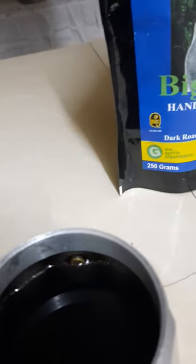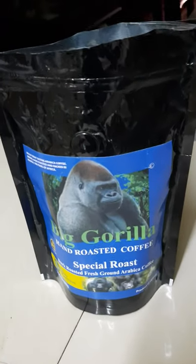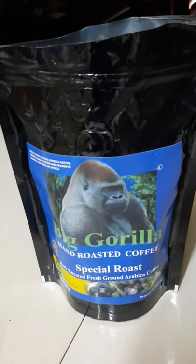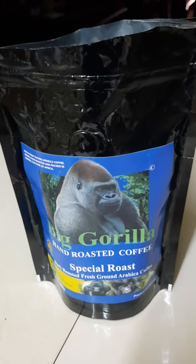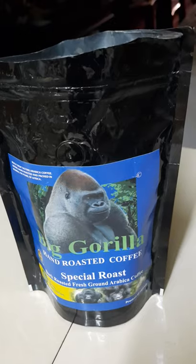I highly recommend Big Gorilla Coffee — it's from Uganda, and every bag that you buy, a little of it goes back to saving gorillas.